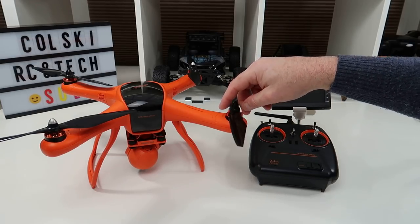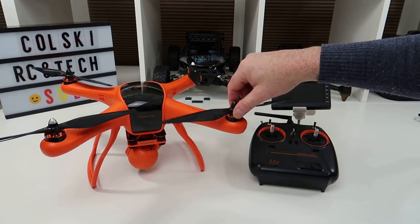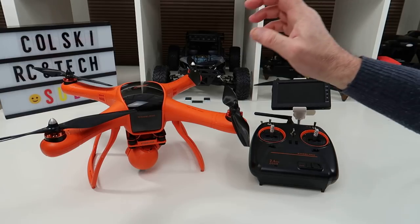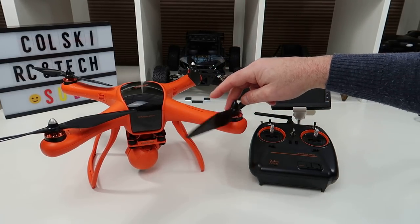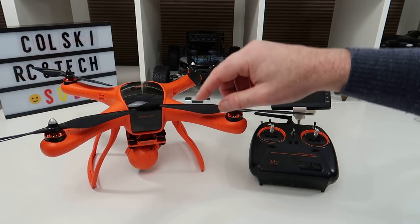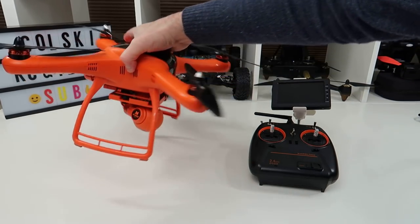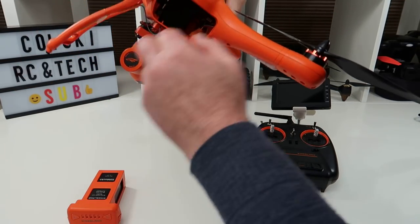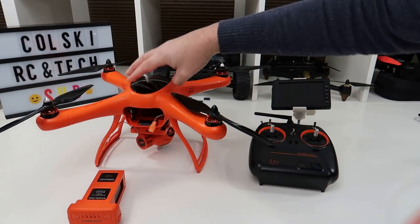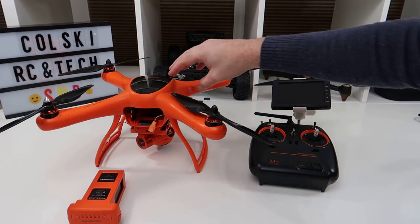Eventually I went into Wingsland's site, and if you go into Wingsland's site, they still have support for this and you can download the firmware updater for this drone. I downloaded the firmware updater and the latest version — they have a version 15, which is what this comes with. On the firmware updater tool, once you've got it connected, you don't connect the battery; all you do is connect your micro USB cable into there, that goes to your PC, and you turn the transmitter on. It powered the drone and it sees your transmitter.